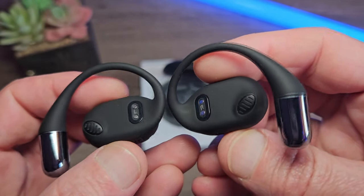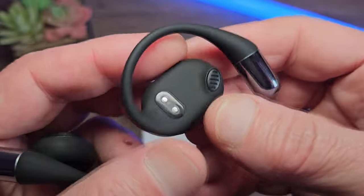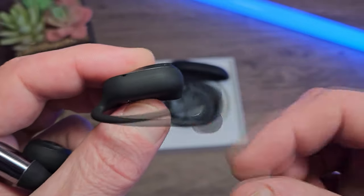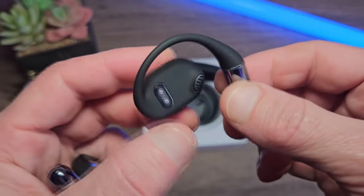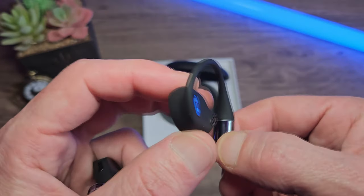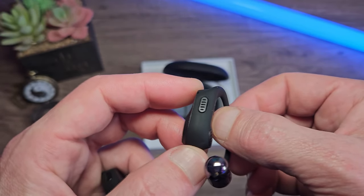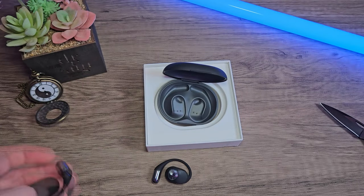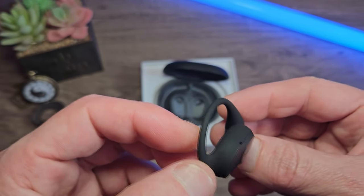There are clear markings for the left and the right on the charging plate. The drivers are facing inward, and the earhooks are like a silicone mould with a chrome weighted tip — very flexible and ergonomic. On the bottom we have the mic, which is protected by a nice black discreet grill. Mostly a plastic construction, but each earphone is identical, so it's the same deal for the right side.